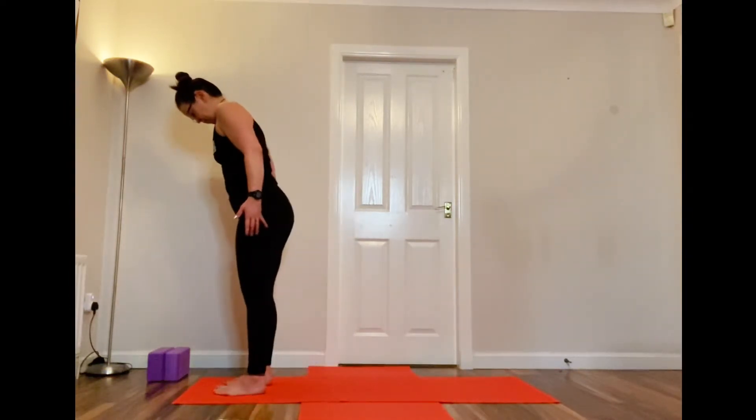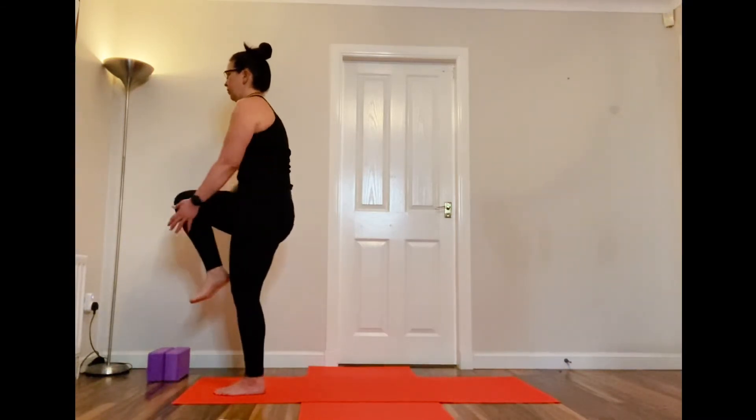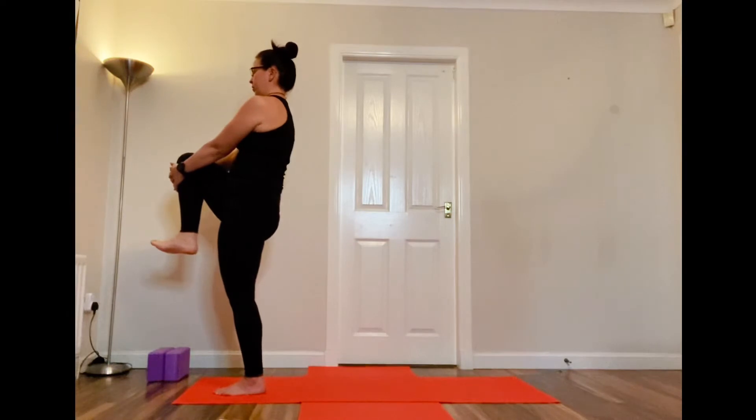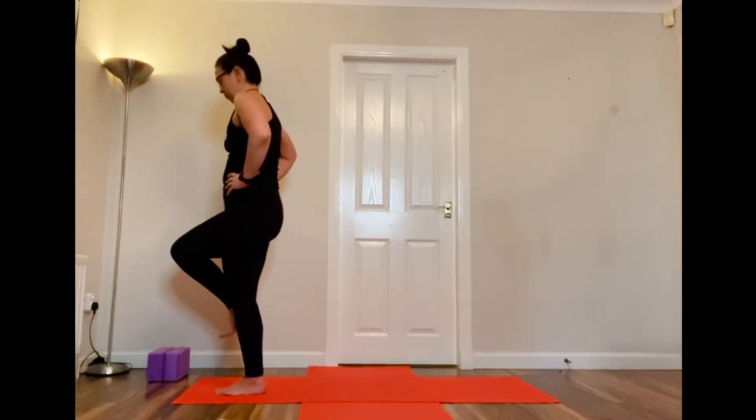Coming forward to the front of the mat, standing in mountain pose. Toes together, heels slightly apart, shoulders relaxed, hands facing the front. Take a minute to check in — as if there's a big bit of string pulling you up from the top of your head, nice long spine. Then lift your right knee as far as you can up to your chest and hold on to the shin if you want. Concentrate and ground down with that left foot. You can circle the foot or flex it up and down — sometimes it takes your mind off the balancing.